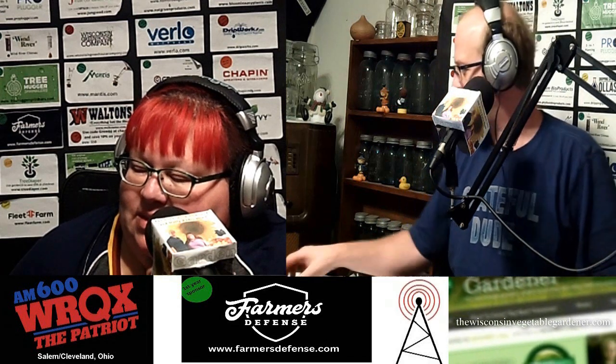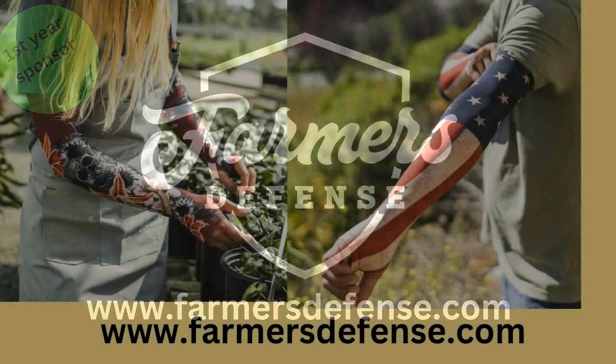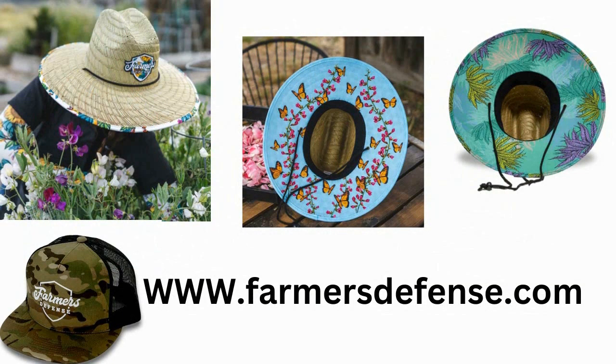But first, Farmer's Defense — farm and garden in the ultimate comfort. Farmer's Defense has lightweight and durable sleeves made to protect you against the elements while farming. They offer unparalleled protection of arms and skin for any farmer, gardener, or outdoor worker. Say goodbye to irritated skin and sunburns. Their sleeves offer cooling comfort with UBF Protection Factor 50+ to protect against allergens and scratches.